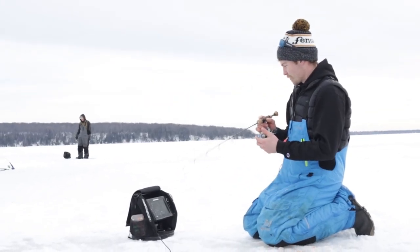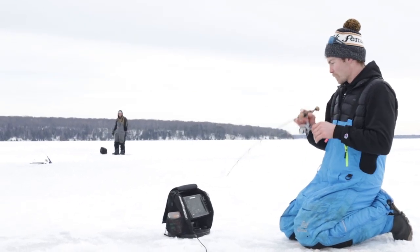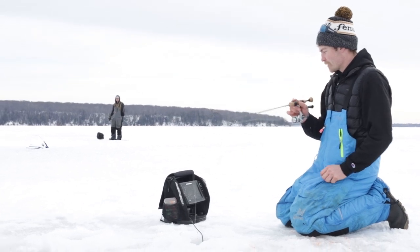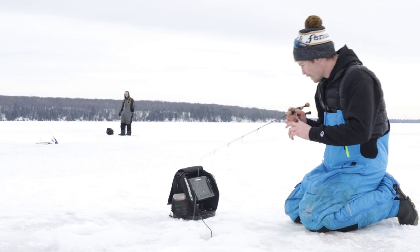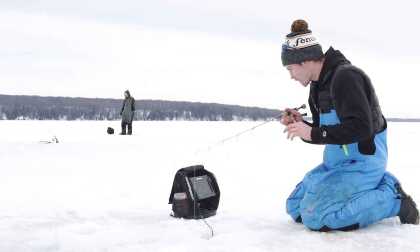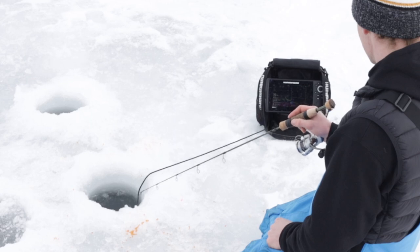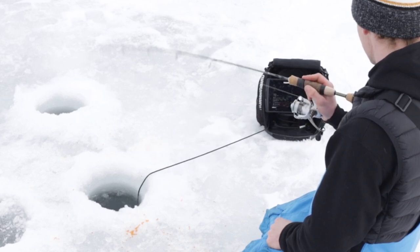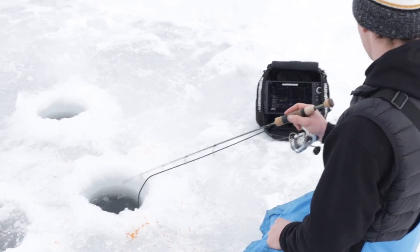There's something around here. There seems to be a school of hungry splake because every time we put the rod down they bite it, but they were definitely small. And just like that, they left.